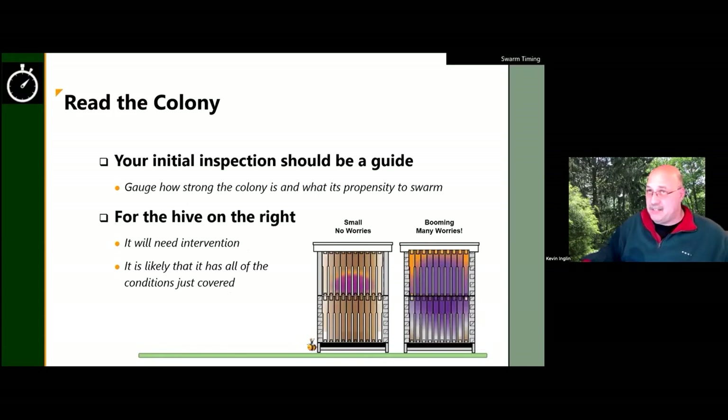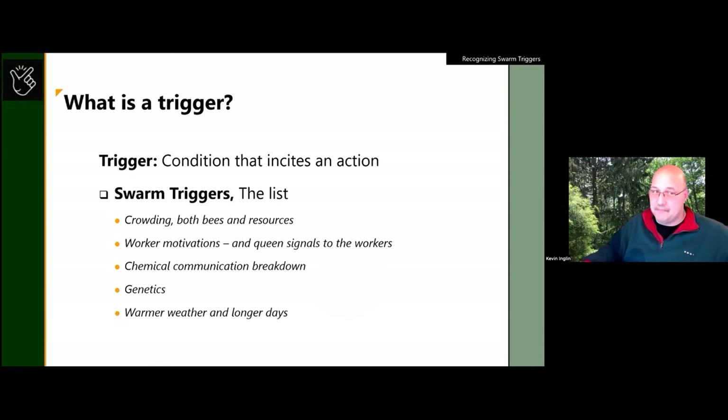If you read your colonies at this time of year, you either have a dink, a medium, or a booming hive. If it's dink or medium — something small that doesn't have all the conditions required — maybe you don't have a concern. But if you have a booming colony, sometimes you open hives in early April and bees come bubbling out all over the place. You'll need to do some sort of swarm prevention technique — that's how we split and get more hives.